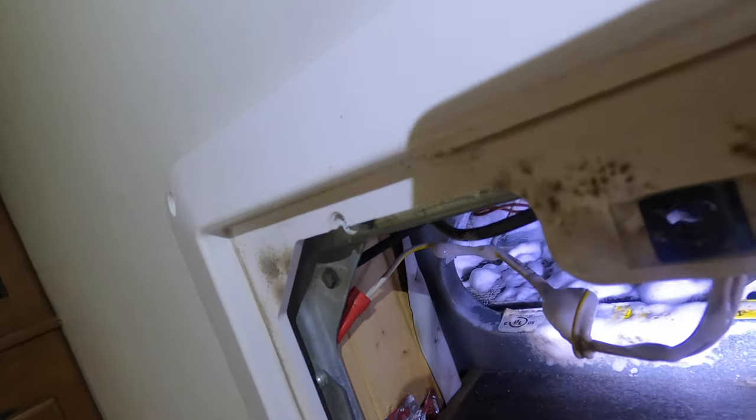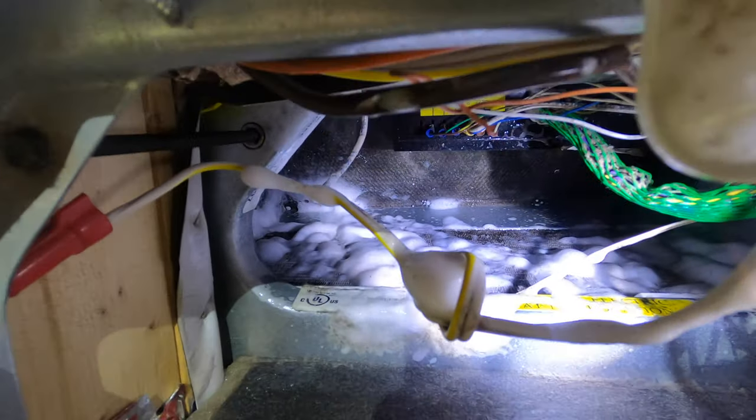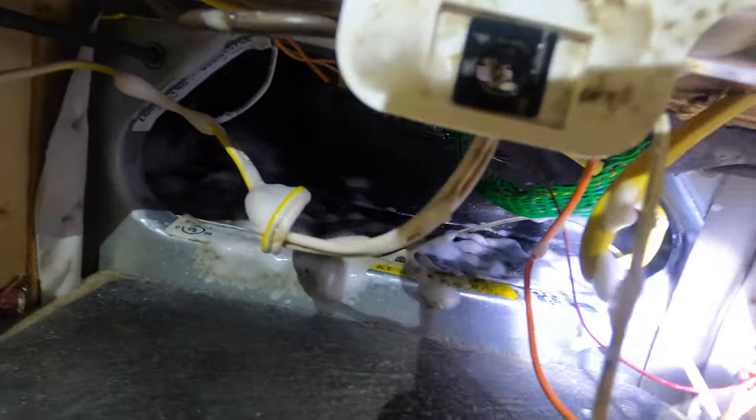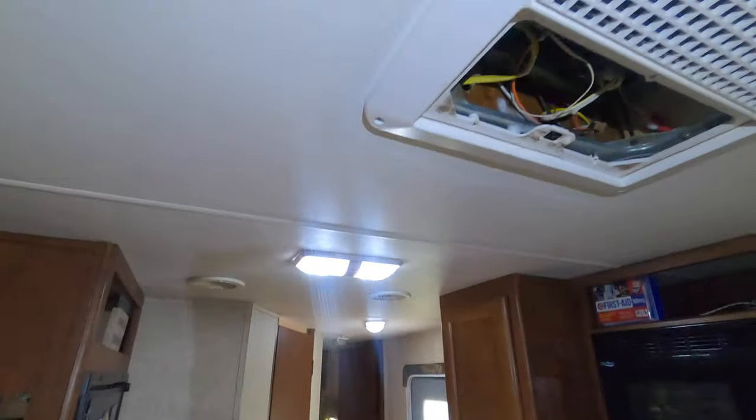Let's get this light up in here so you can see. I've got it foamed up all the way to the top. See all that foam up in there? Got it foamed up all the way.